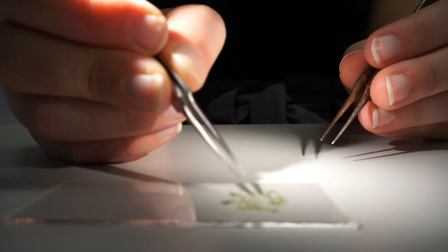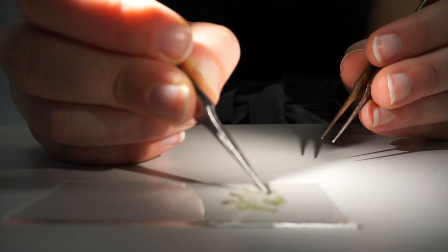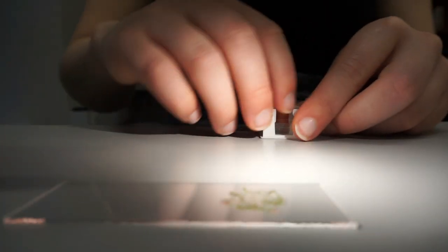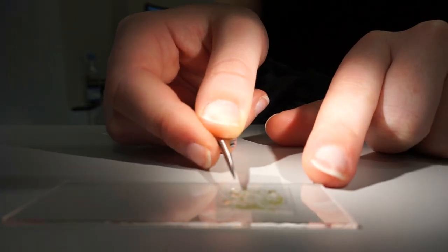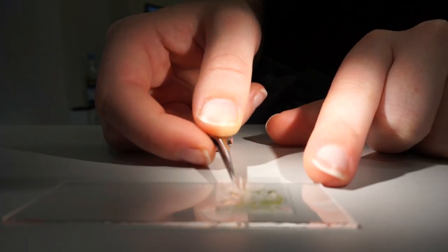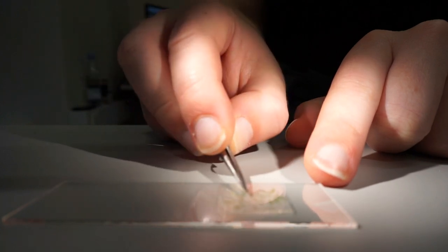And then I will try to twist them so they lay with the dorsal side up. That is the side where the nerve of the leaf actually sticks a bit out. And then I'll lay it from the side on, so I create as few bubbles as possible.